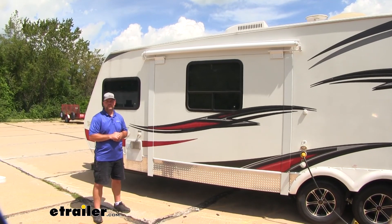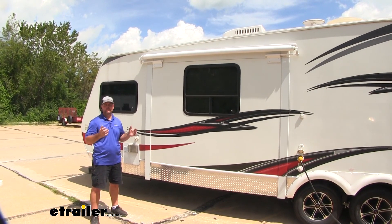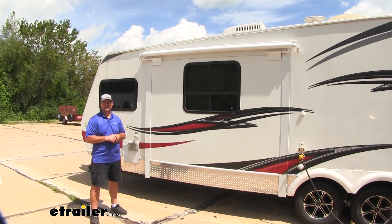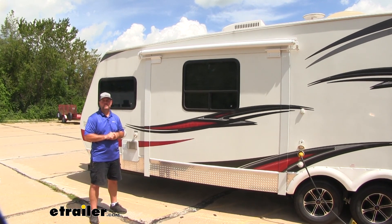Now that we've got all of our hardware installed, I'm going to go ahead and slide the box out, double check everything, then we're ready to go. I'm Shane with eSolera.com. I hope this video has helped you whether you're still deciding or installing the Solera 8-foot slide topper on your 2012 Fun Finder travel trailer.